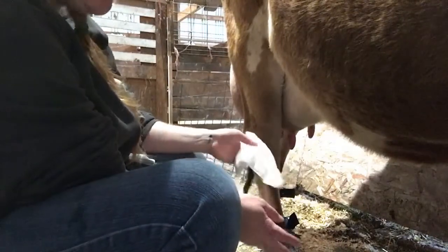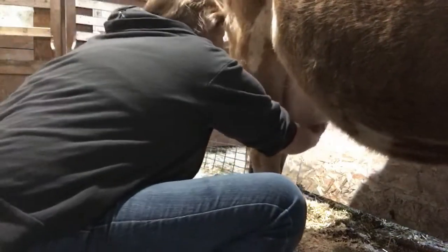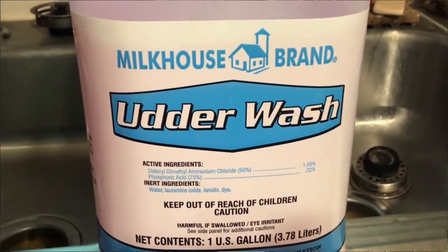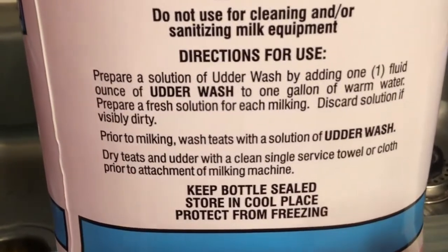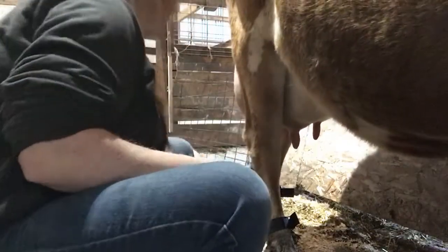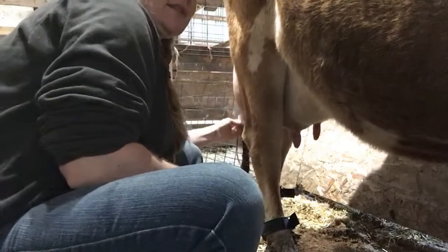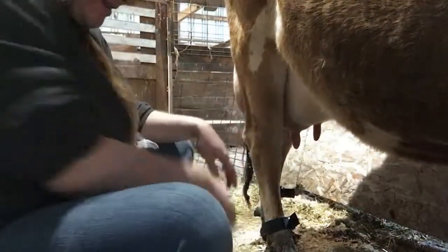What I'm doing now is sanitizing her teats. You get sanitizer in big bottles at your local fleet supply store and you'll need to dilute it down — look on the side of the bottle for directions. Some you can mix ahead of time, but this type of teat wash I'm using you have to make fresh every single time. Just follow the directions because you don't want to mix it too strong or not strong enough.